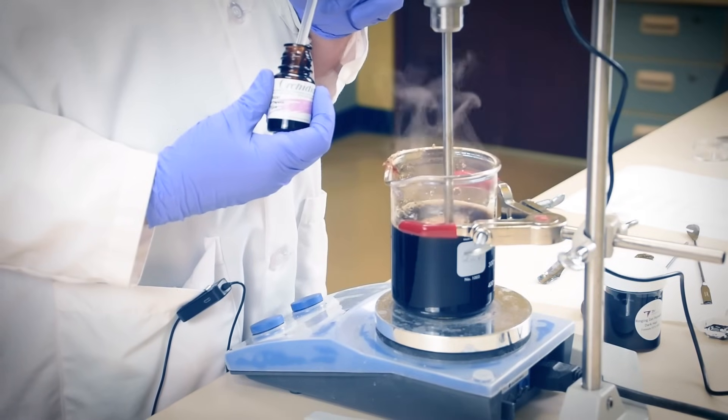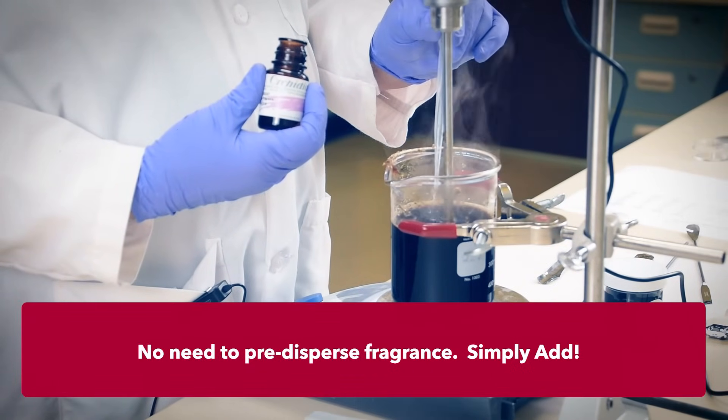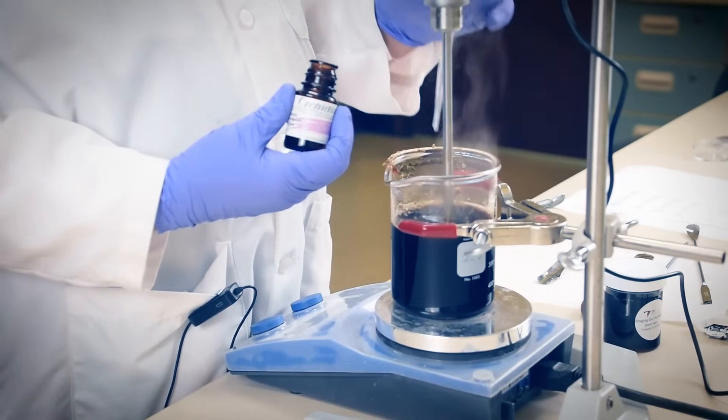Now we'll add the CT25 and allow time for melting and dispersion as before. We now have a uniform solution at 80 degrees Celsius, and we'll add the fragrance. A thermally stable one — with all that surfactant in there, solubilizing the fragrance is a cinch.